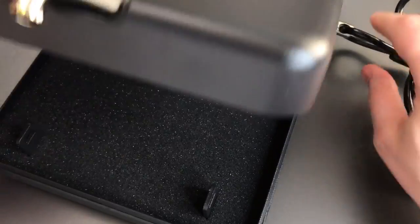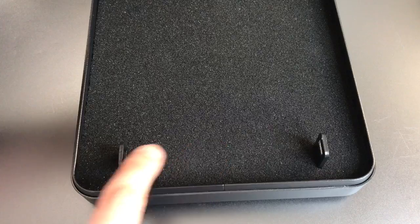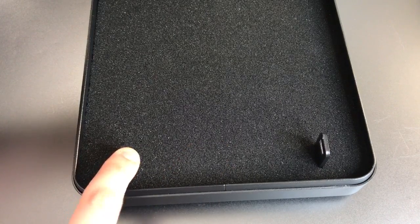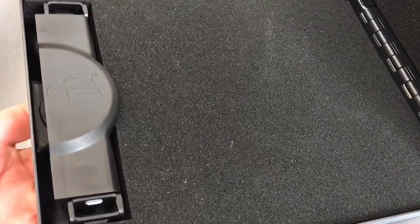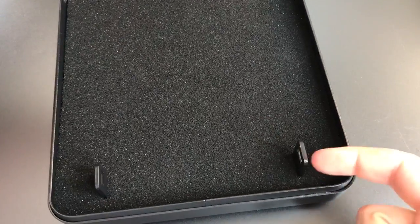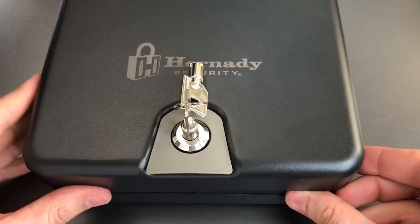Of course, it's called the Tri-Point, and that gets its name from the three points of closure. We have two right here — you can see these receptacles for the locking bolts — and the third is the hinge in the back. Turning this upside down, I can show you these anchor bolts, which simply extend when you turn the key. The bolts go through the holes in these receptacles, and it provides a pretty firm lock-up.